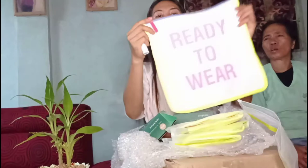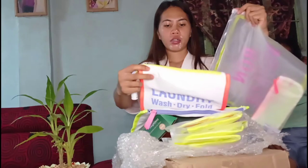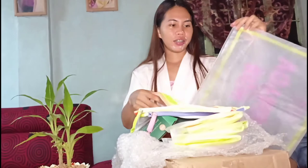So yung mga ganito na bag guys, free na to — sa isang set ata. Meron syang large, meron syang medium, tsaka meron syang small. May tatlong pouch guys, tatlong pouch pa — free lang to sila.